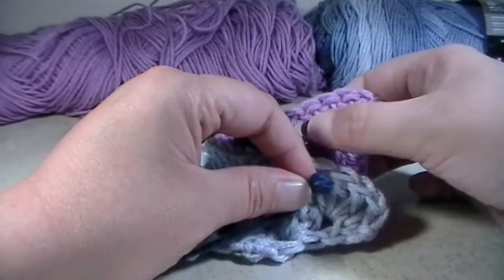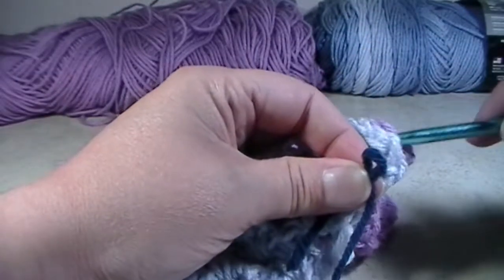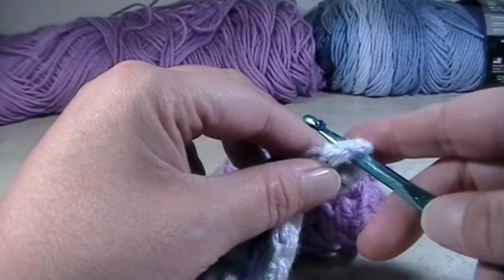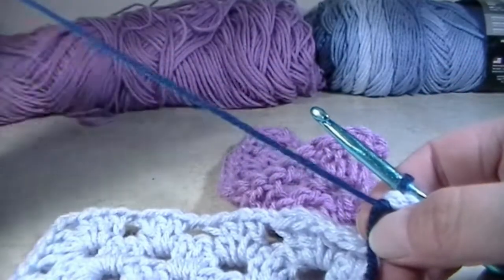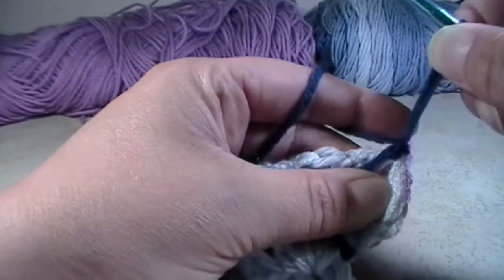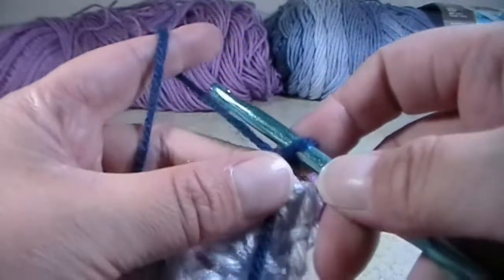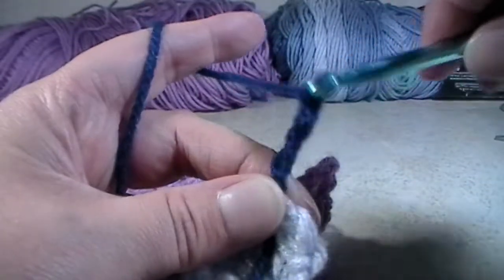We are going to start in this corner right here where the double crochet, chain one, three double crochets are — and same with this one: double crochet, chain one, and three double crochets. We are actually going to put our hook into that chain one, put our yarn onto our hook, and pull through. Move your tail out of the way, yarn over, and pull through to make a slipknot. I normally like to pull up on that to tighten it. And then we're just going to chain two.